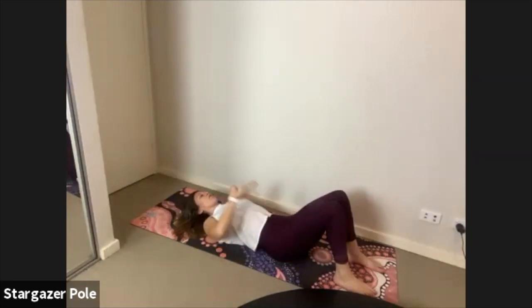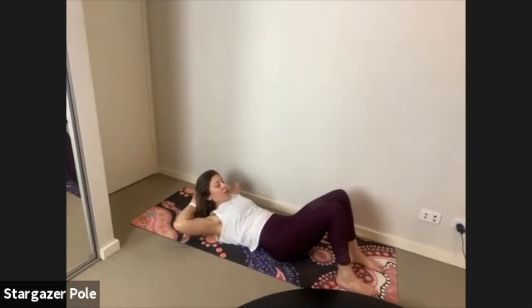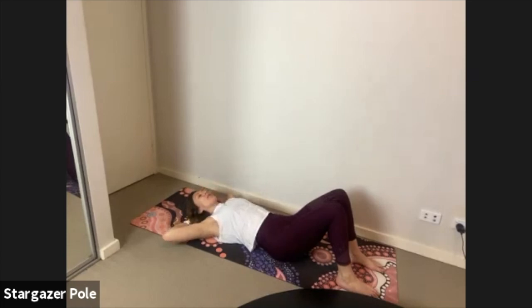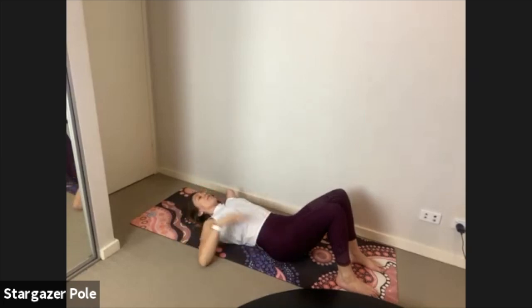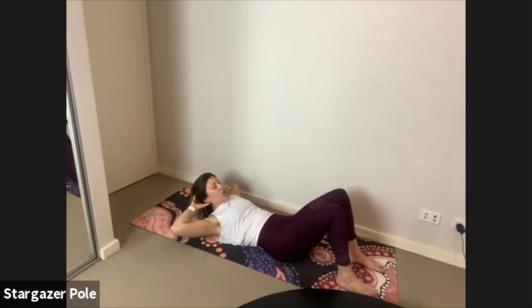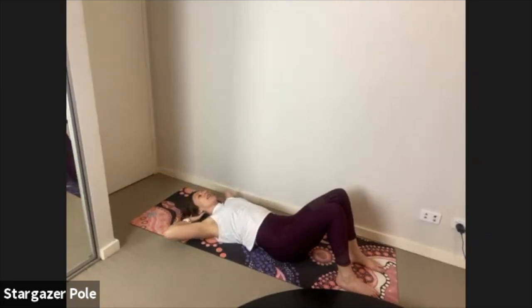We're going to come into abdominal crunches. Fingertips at the base of the skull, elbows and collarbones wide. Inhale, T-zone tight, exhale curl from the ribs — eyes on the thighs — bring it back down as you breathe in, curl it back up as you breathe out. We're taking the ribs to the hips, curl them down, scoop the belly out. Pelvis in neutral, tailbone anchored down, chin tucking in, crown of the head reaching up. Try extending the arms as we exhale, bring them back as you inhale.